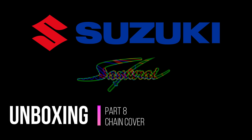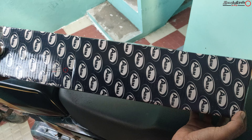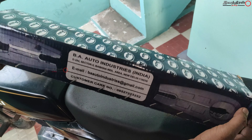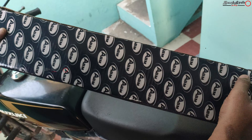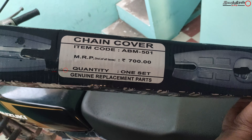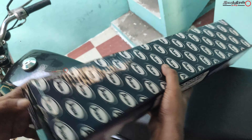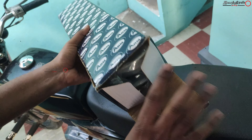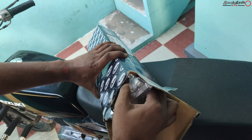This is the third restoration project of Suzuki Samurai. In the unboxing video, we have part 8: chain cover. This is the chain cover package. The brand name is BA Auto Industries, New Delhi — best company. The pricing is L90. The chain cover is wrapped in a plastic cover.